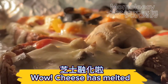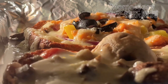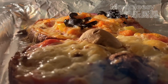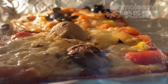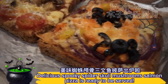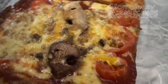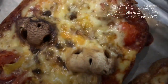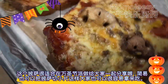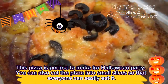Wow! Cheese has melted. Looks yummy! Delicious spooky spider skull mushroom salmon pizza is ready to be served. The skull got covered by cheese, haha. Love the olive spider so much. This pizza is perfect for a Halloween party. You can also cut the pizza into small slices so that everyone can easily eat it.